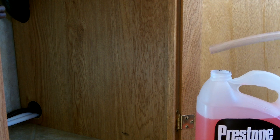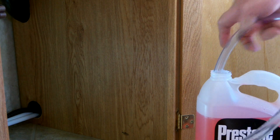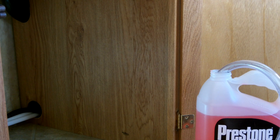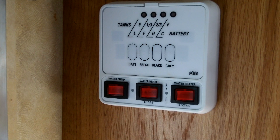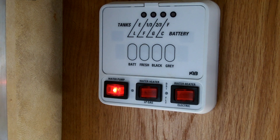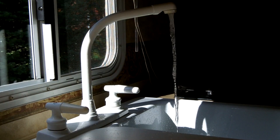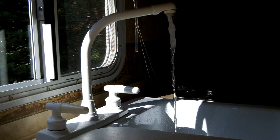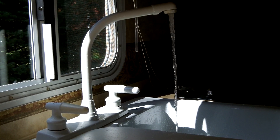Put the hose from valve E into a jug of non-toxic RV antifreeze — you will need more than one gallon. Turn on the pump. Open each faucet until the antifreeze flows through, and do not forget to run the antifreeze through the toilets as well.